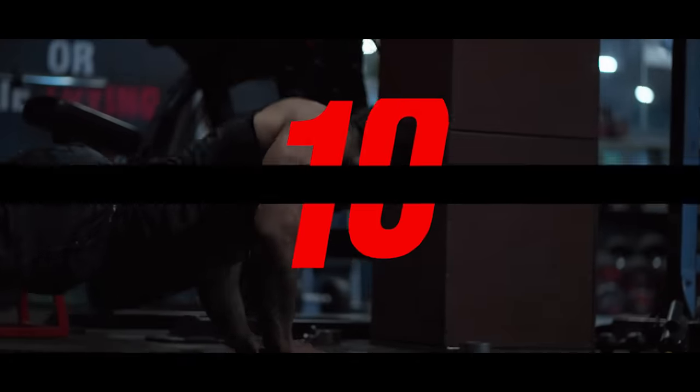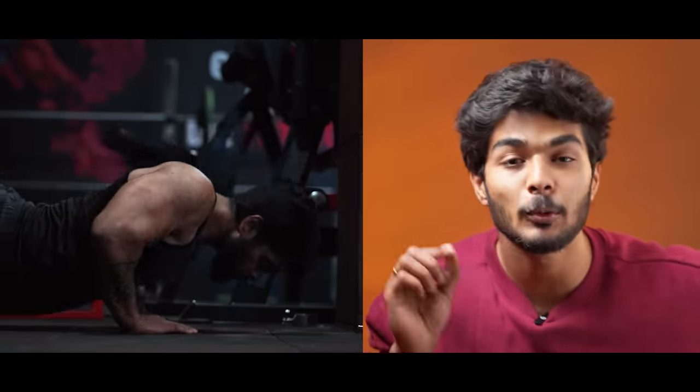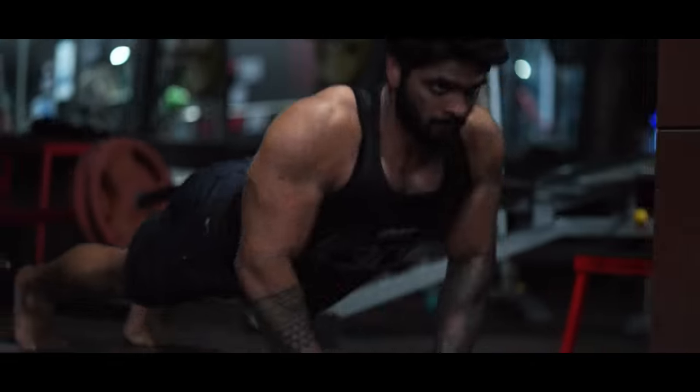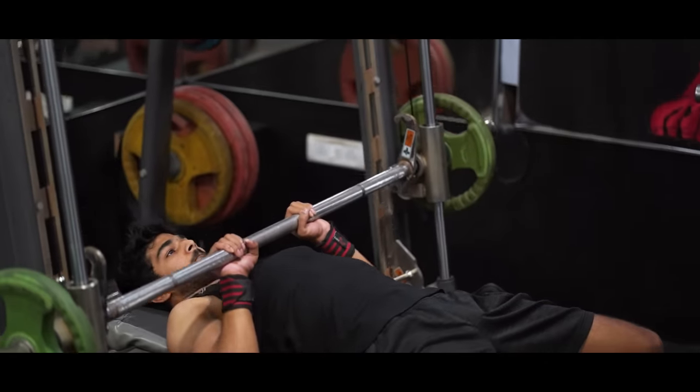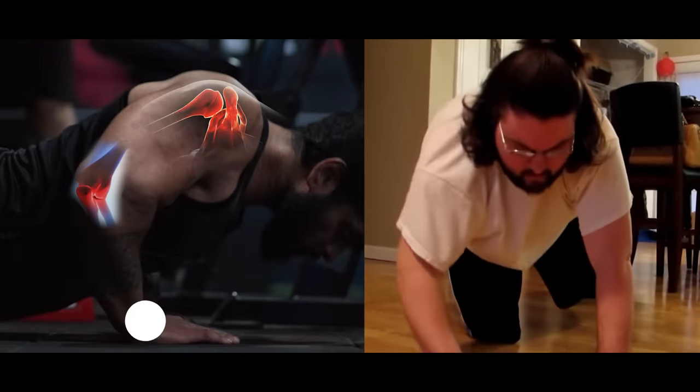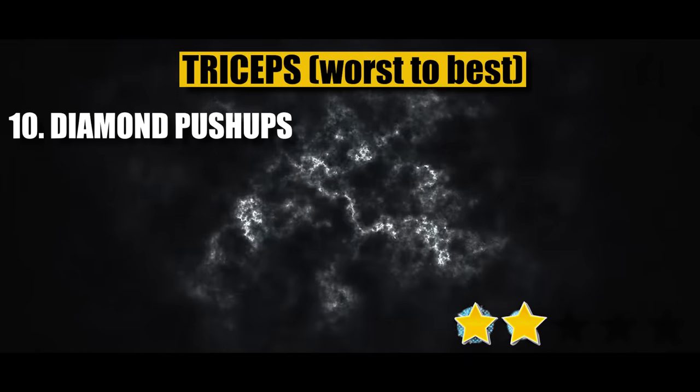Rank number 10: Diamond Push-ups. Diamond push-ups are a very good bodyweight tricep exercise. But the problem is, if you reach a point where you can easily do 30–60 reps, it becomes more of an endurance workout than a muscle-building or hypertrophy workout. Also, if you are a little overweight, the elbow and wrist will feel pain. That's why it gets the 10th rank — two out of five stars.